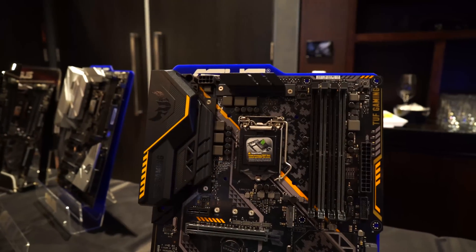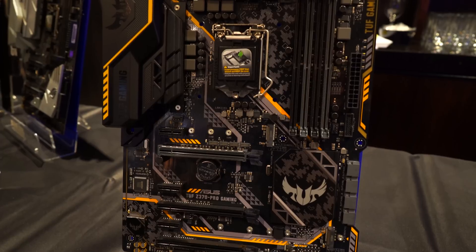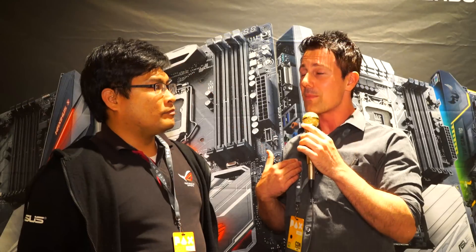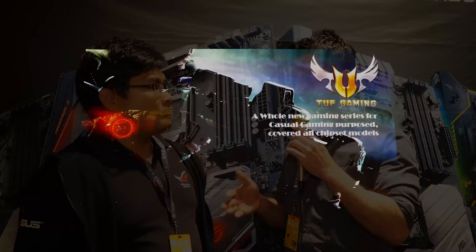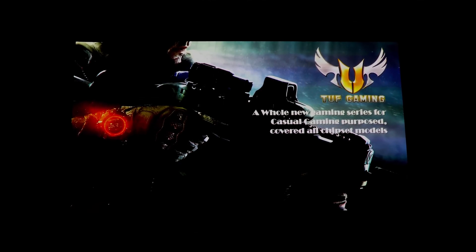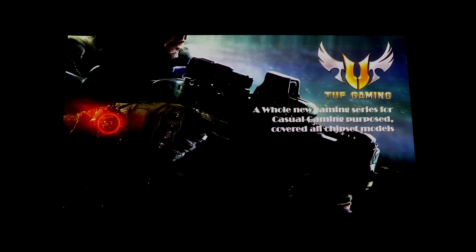With the TUF series you guys are actually making TUF as in the word T-O-U-G-H — things are stronger on this motherboard. There's also the LAN Guard which protects against lightning strikes. I've personally had a motherboard blow out the NIC on board and couldn't get it working again, but the rest of the motherboard worked fine. So something like LAN Guard is a great feature on the new TUF series.